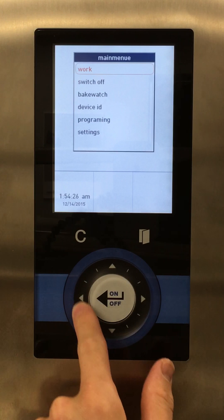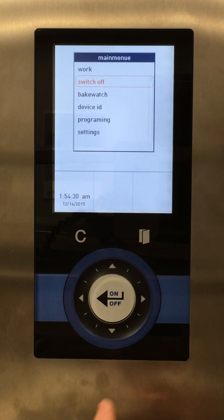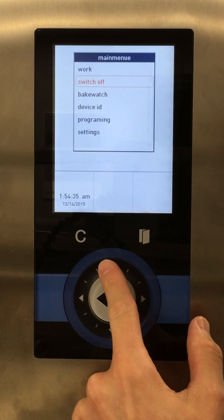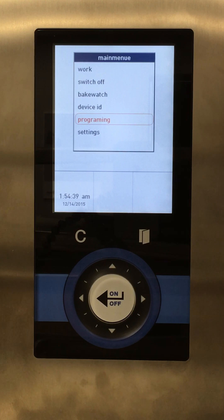We have the wheel here where we can run our finger to cycle through options, or press one at a time using the up or down arrows. In the middle is the white on/off key — it's really more of a select button. You use it to turn the oven on, but you can't use it to turn the oven off; you have to go to the switch off menu. Use the white on/off button whenever you want to select anything.